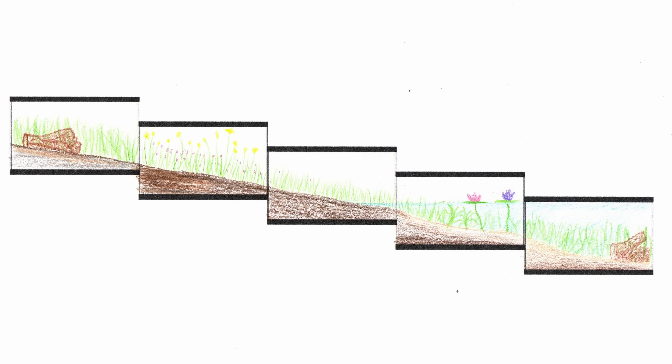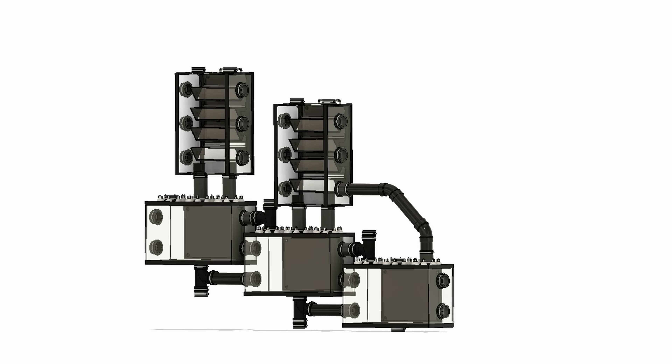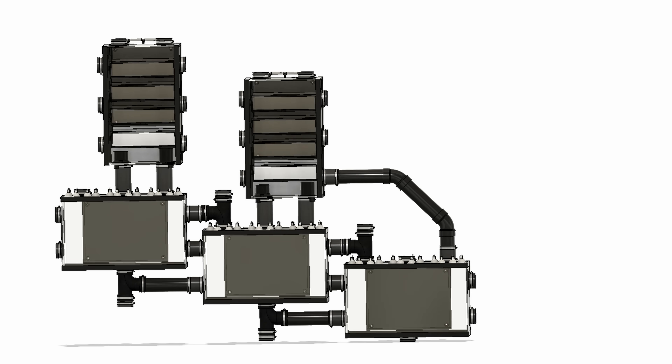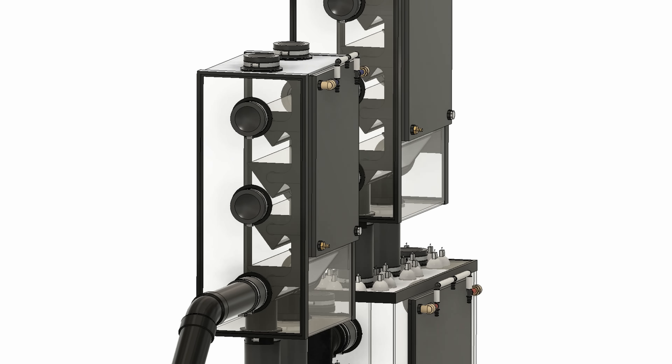This is the moment that I have been waiting for since this project first began. The goal from the beginning was to build a modular ecosystem that could eventually be sealed completely and then be left to run only through the cycles that form inside.